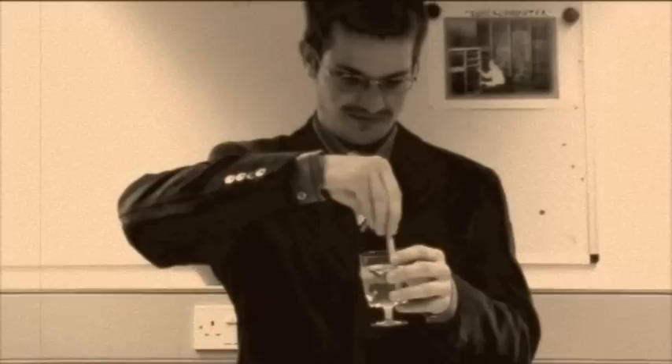Take water in the other hand. Now put the salt into the water and stir it.